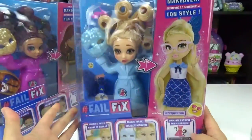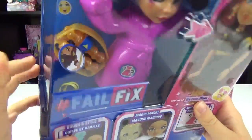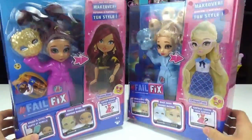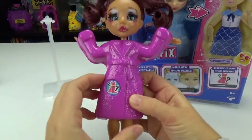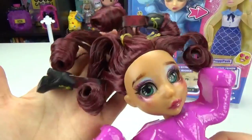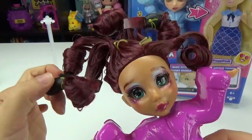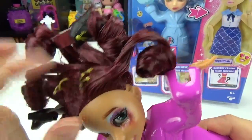Let's hope this isn't a total fail. It looks like they also come with some accessories, so let's get these two out of the box and check them out. Here is the first girl — we get to reveal her outfit, which I'm excited for. It looks like she has a little house coat on. Her hair is a real mess — she has boots in her hair!